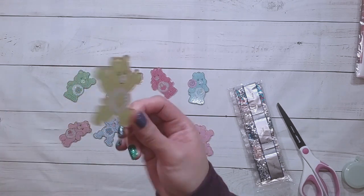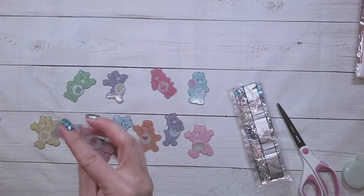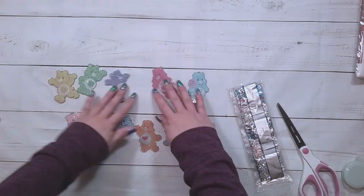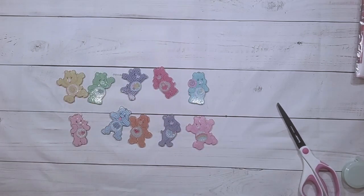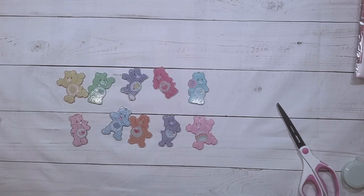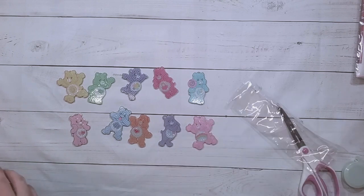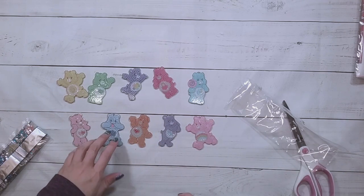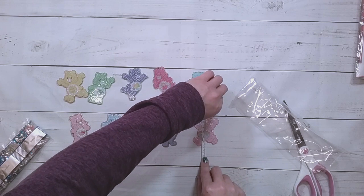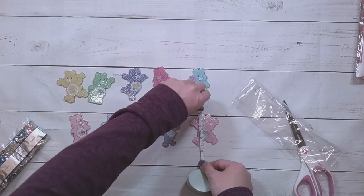There's also a yellow one with maybe a sun, and the pink one. So there should be 10 of them — yep, 10 Care Bear keychains. These are $8.89. The pink one is the biggest at about 6 centimeters by 7 centimeters, or about 2¼ inches by 2½ inches.